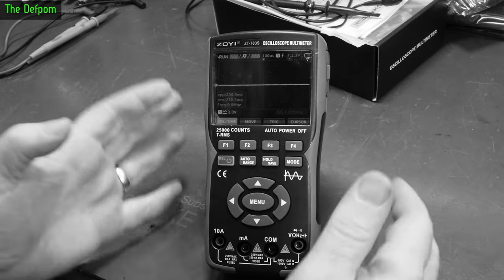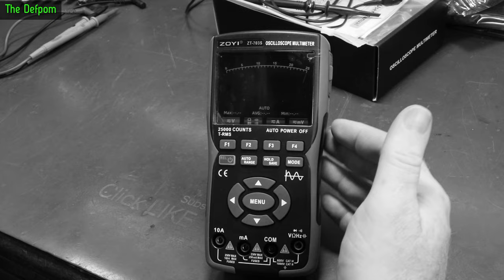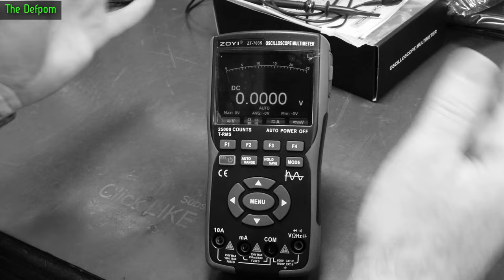Future Scott here. I'm going to break this video into two videos. Part one shows the oscilloscope functionality and the menu system, and part two will cover the multimeter functionality, running through its paces on the calibrator and standards, and then a teardown as well.